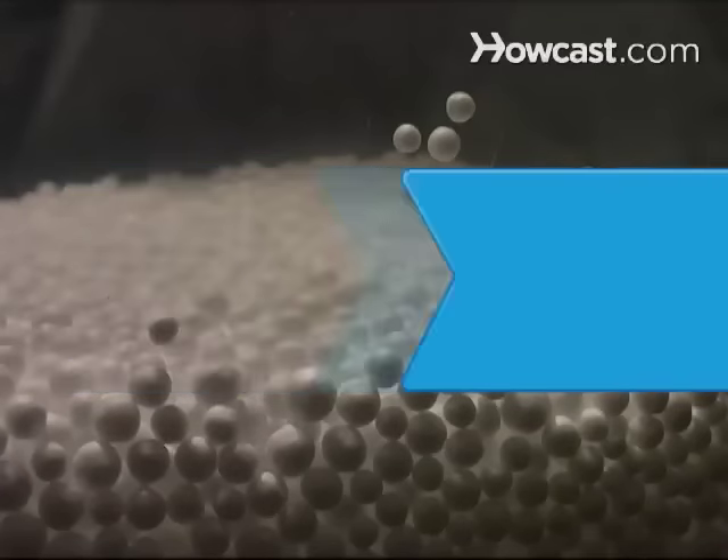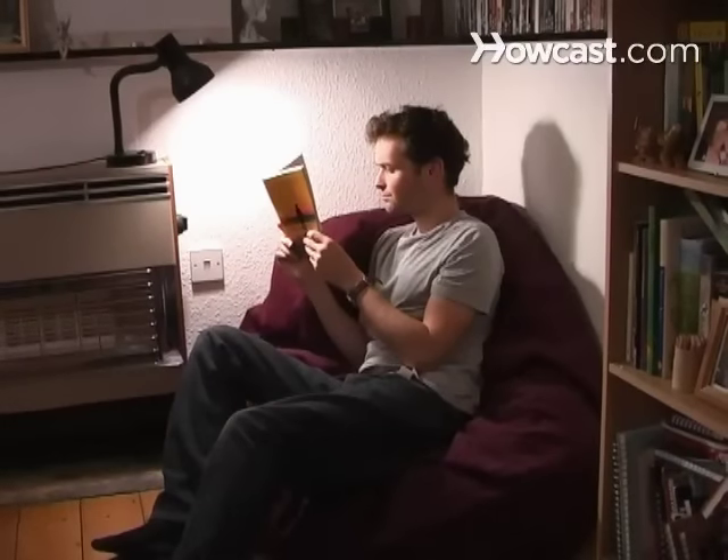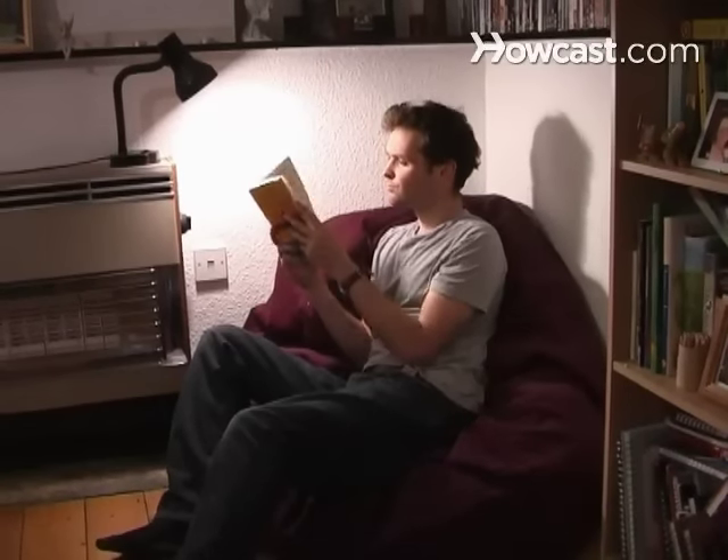How to Make a Beanbag Chair. The Beanbag Chair, where practicality and ergonomics meet. Make your own with these tips.